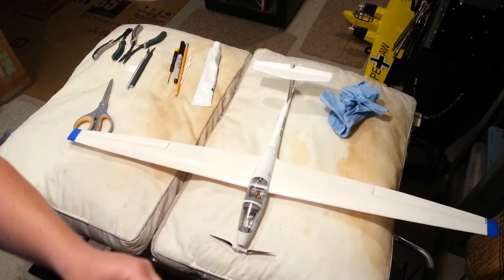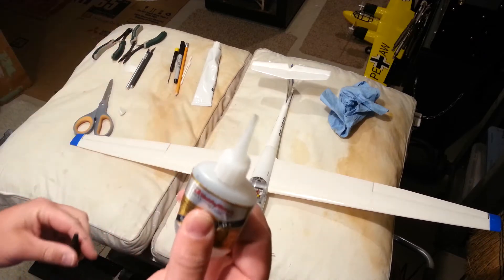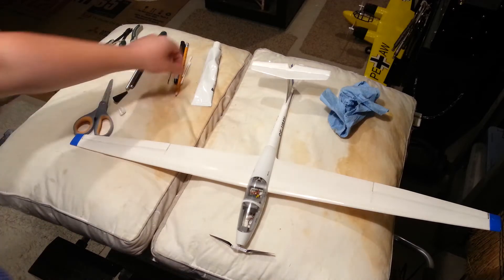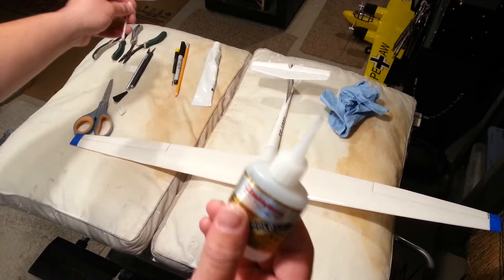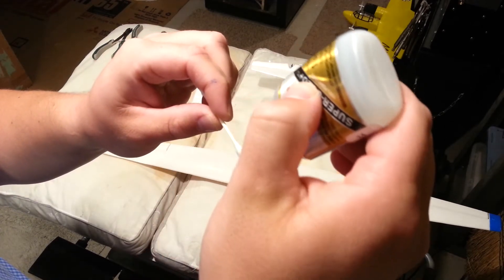We probably have to bite the bullet and go ahead and glue this. I want to use CA. Why CA? Because epoxy pops in your hand — well, it's really hard to get an even application and it's very thick, so I'd have a hard time controlling it. So I'm going to use my gap-filling medium CA.